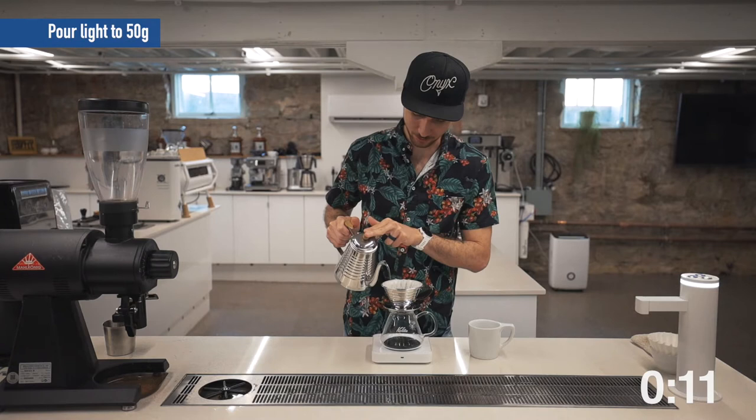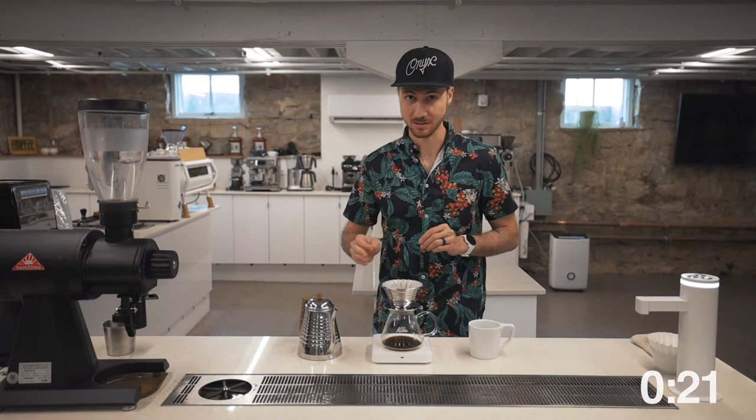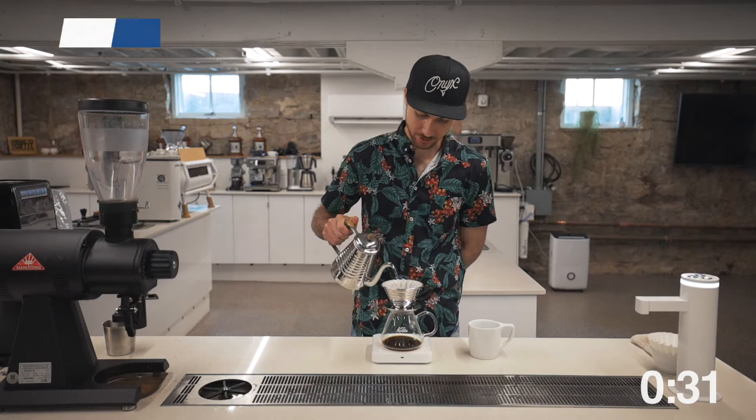You'll notice the aroma of this coffee is already a little tart and really citrus. Let this bloom for 30 seconds, and at 30 seconds, a heavy spiral pour raising this water level up to 160 grams, and really quickly after that, at 45 seconds, I'll pour 60 grams.